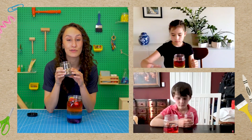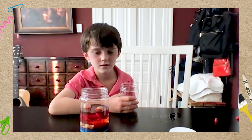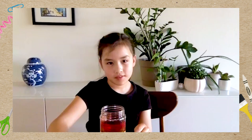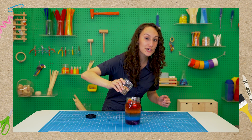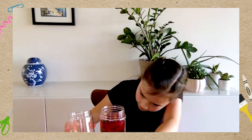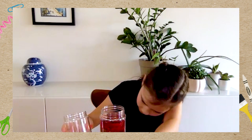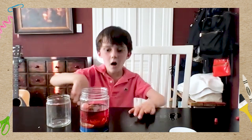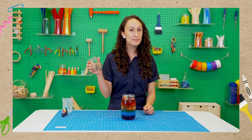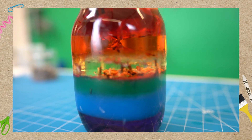Now we're going to guess where the rice is going to land. I think it's going to land in the blue. Yellow! Three, two, one. This rice is pretty cool because it has a bunch of different types of rice in it and they all have their own density, so they're all going to land in different layers.